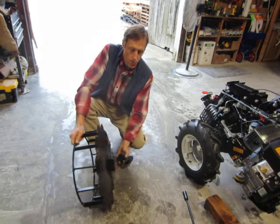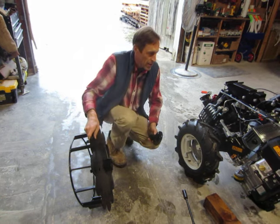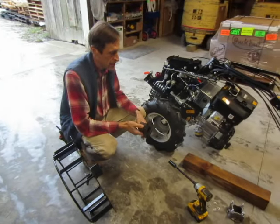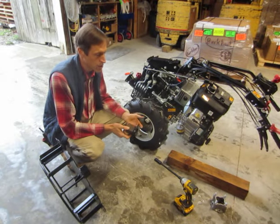We're going to go through the process of mounting it on this BCS tractor. This is a BCS 660, but it'll fit on any of the BCS tractor models that have differential and steering brakes.